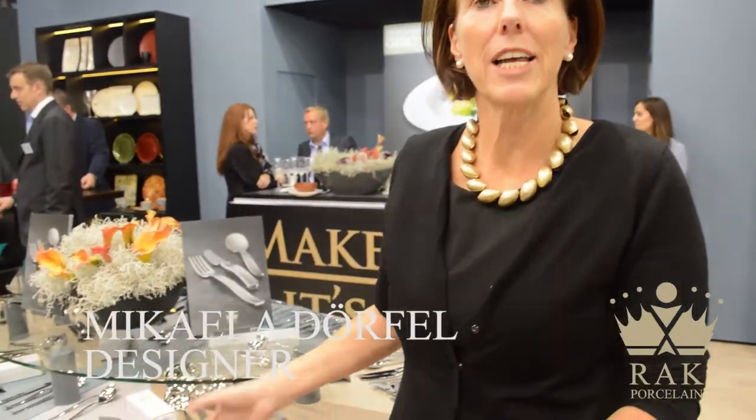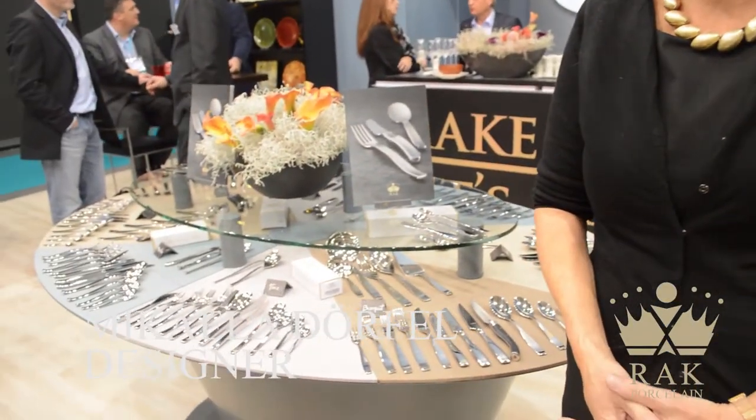Hello, I am Michaela Nürnberg. I have a nice opportunity to introduce you to a new collection of cutlery. Thank you so much.